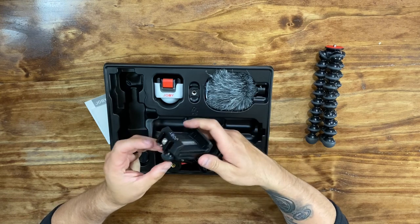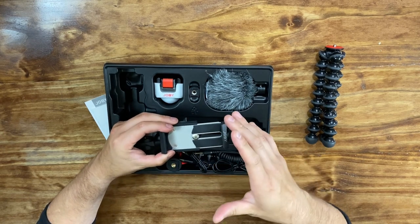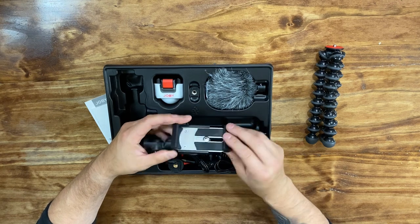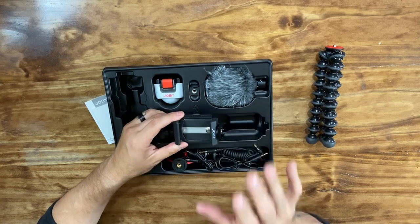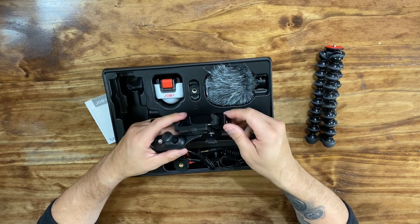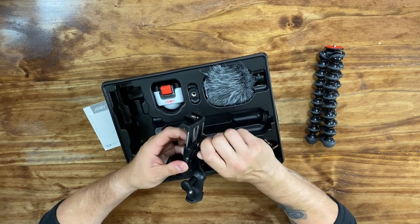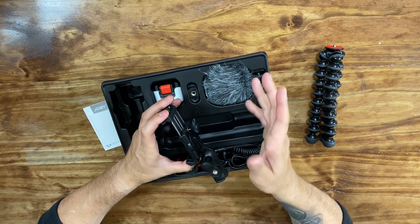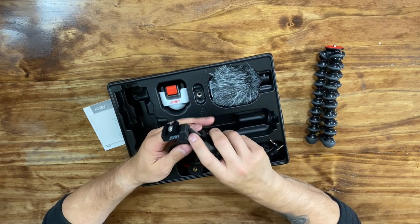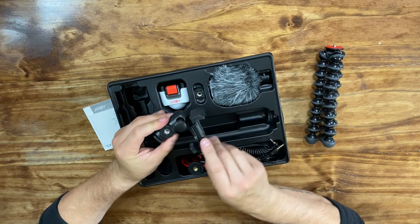Here is your cell phone holder. A lot of vlogging kits on the lower end use things that are basically spring-loaded, so it's similar to this except it's a lot less sturdy, a lot less solid. This actually seems pretty substantial. Normally they just are spring-loaded — you would put your phone on and it would clip into place and that's it. This seems far more substantial and sturdy. You would open it up, close it, and then lock it into place, so you don't have to worry about it coming loose.